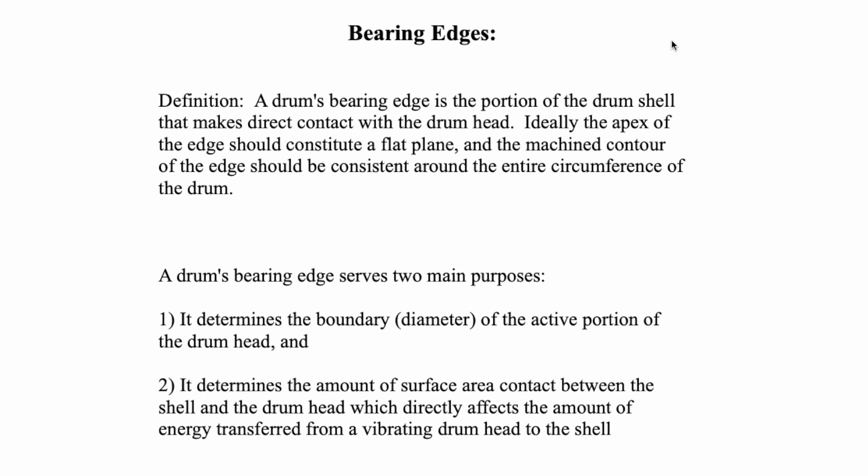Bearing edges — the definition. A drum's bearing edge is the portion of the drum shell that makes direct contact with the drum head. Ideally, the apex of the edge should constitute a flat plane and the machined contour of the edge should be consistent around the entire circumference of the drum.